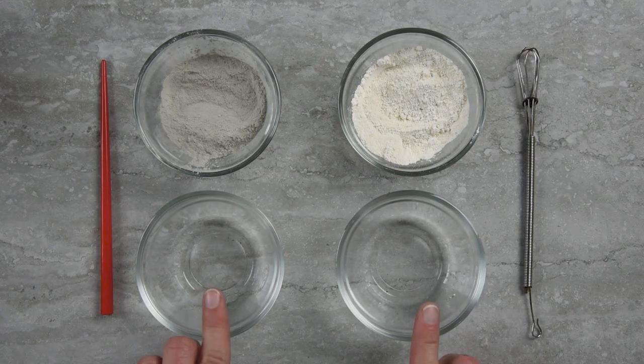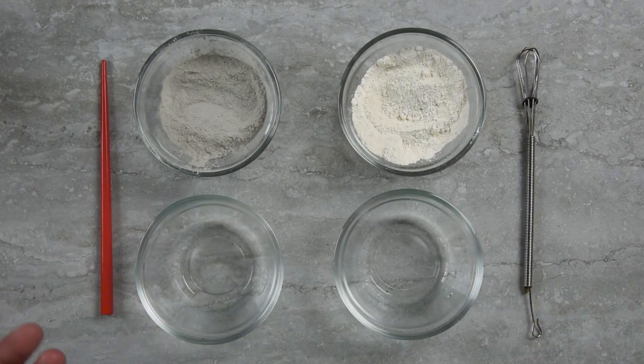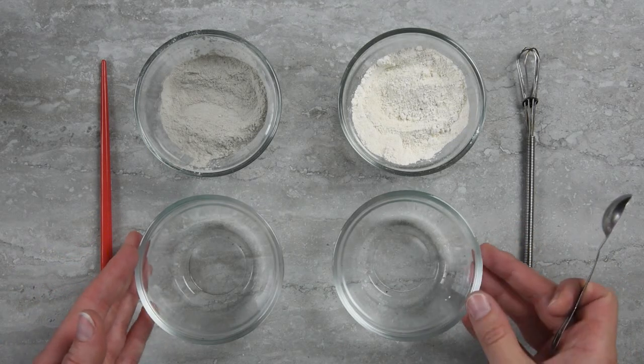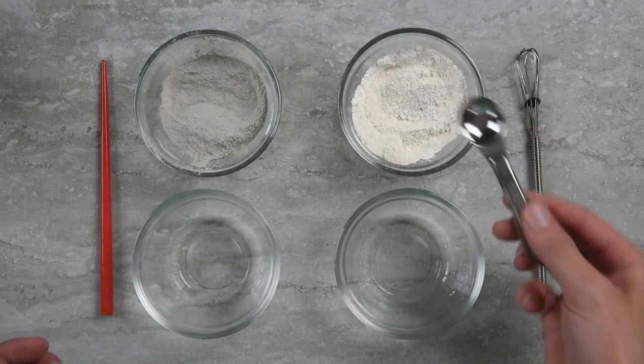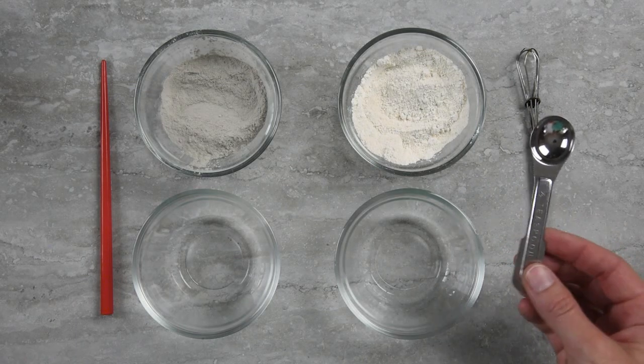Each of these dishes contains five grams or five milliliters of water — also known as one teaspoon — and we're going to see how many teaspoons of each clay it takes to turn this amount of water into a thick, creamy mask. I'm going to start with the white kaolin clay and we're going to be using a half-teaspoon measure for the additions.